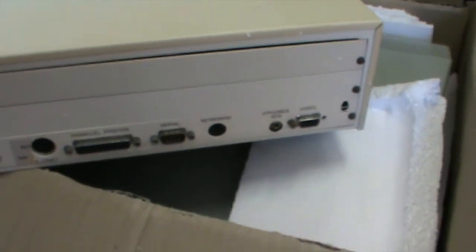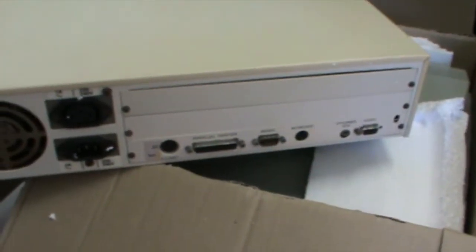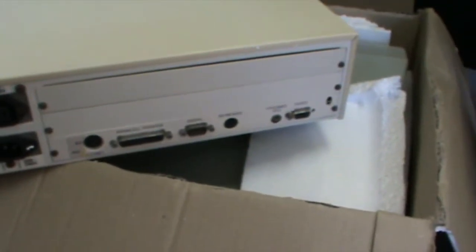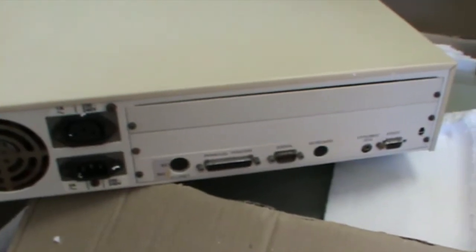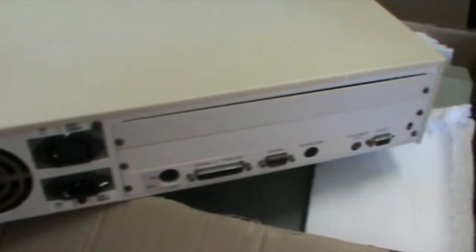I'm really not 100% sure whether the monitor's going to be working, but it is the proper monitor that came with it. You can also output these to other monitors, so if that doesn't work, I've just got to get a cable converter and hook it up to another monitor. Hopefully the system works, otherwise it will be a bit of a repair project.